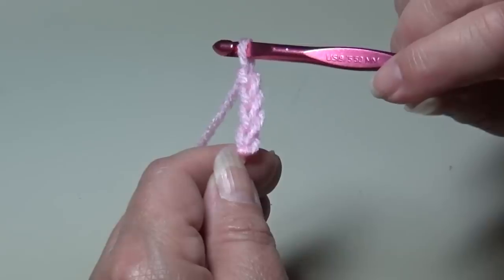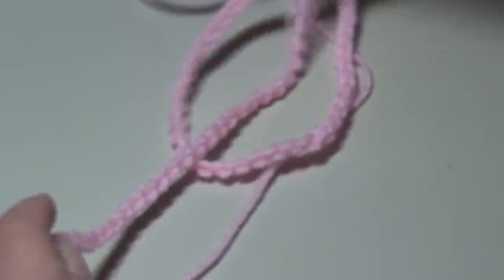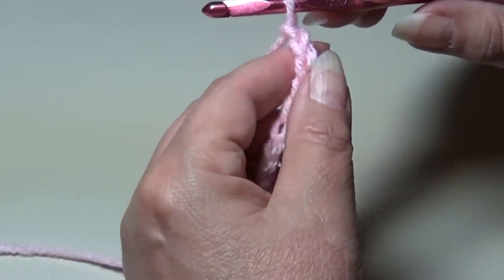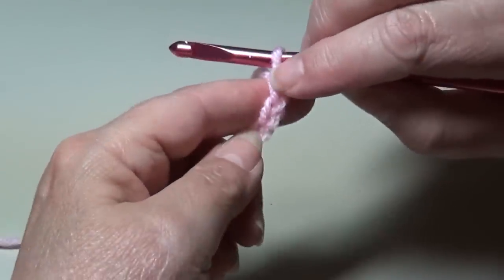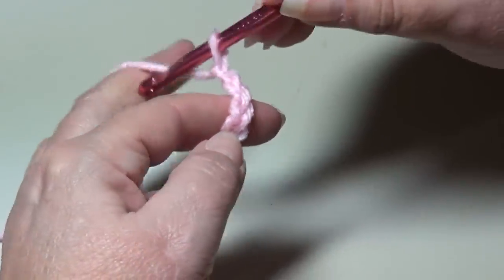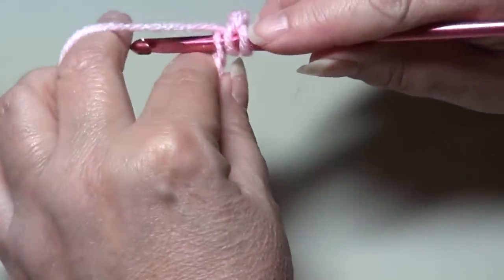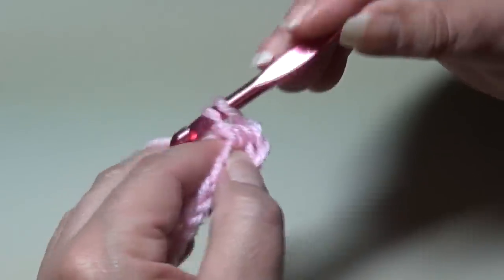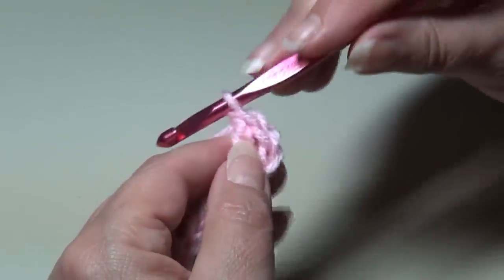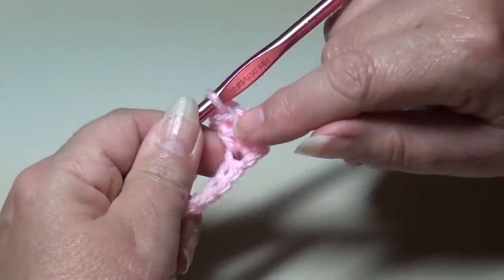I have my 100 chains made — this is what your chain should look like. We're going to start row one and begin by double crocheting in the fourth chain from hook. Start right at your hook; this does not count as a chain. We're going to skip one, two, three chain. Yarn over the hook and insert into that fourth chain from hook, yarn over, pull it through — three loops on your hook. Yarn over, pull through two loops, yarn over, pull through two loops. You just made a double crochet. The three skip chain counts as our first double crochet, and this counts as the second.